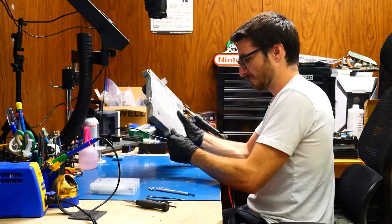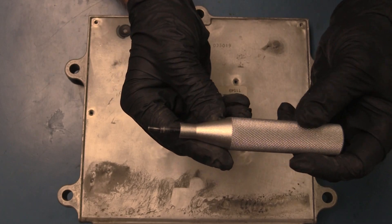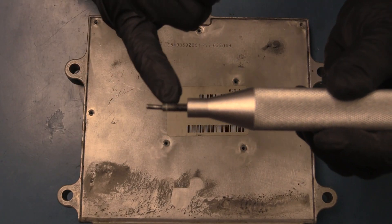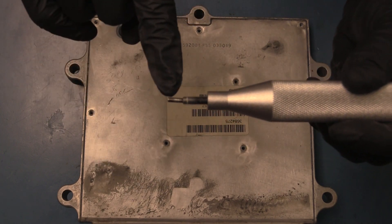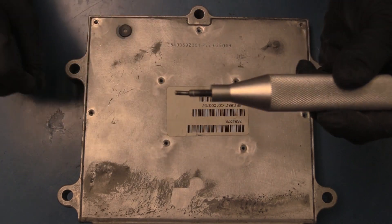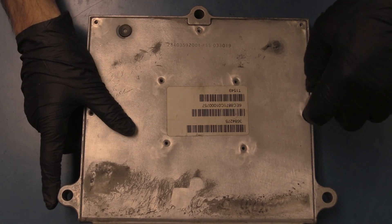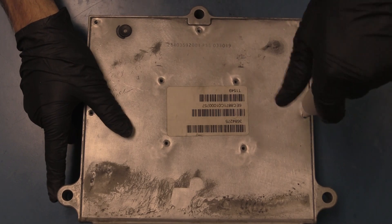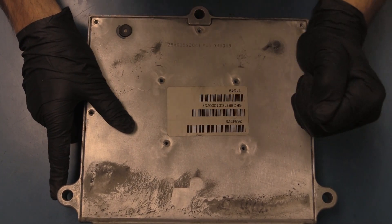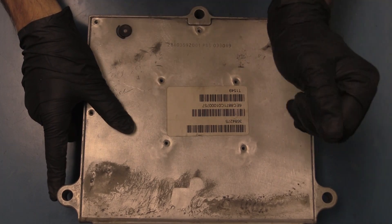I'm going to be using these tools, which have no thread on the end — they do have threads on the other side. The non-threaded part will go in the screw hole, and the threaded part will go in the top layer of the cover, and it will start threading and pushing the cover away from the ECM. When we're doing this, we're going to want to put a lot of downward pressure as we're screwing it in.